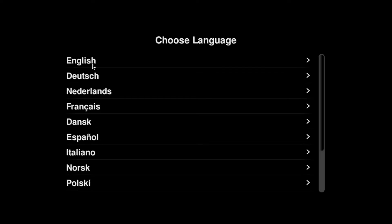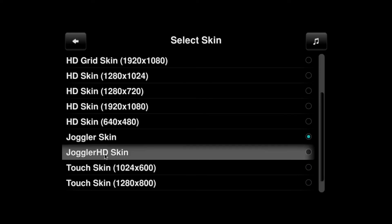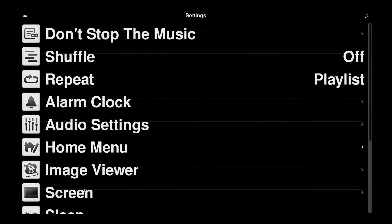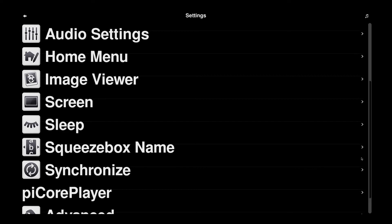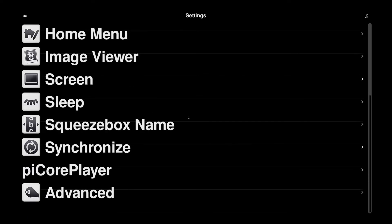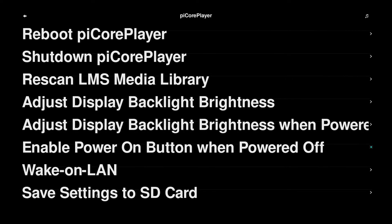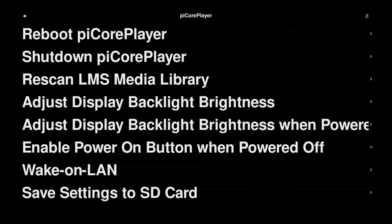Choose language again — English — then select Joggler HD skin and keep skin. If you don't want to keep doing that every boot, go into Settings, scroll down, and go into PiCore Player. At the bottom you'll see 'Save settings to SD card' — this saves you having to pick the skin and language each time it first boots, and it automatically goes into the main menu.